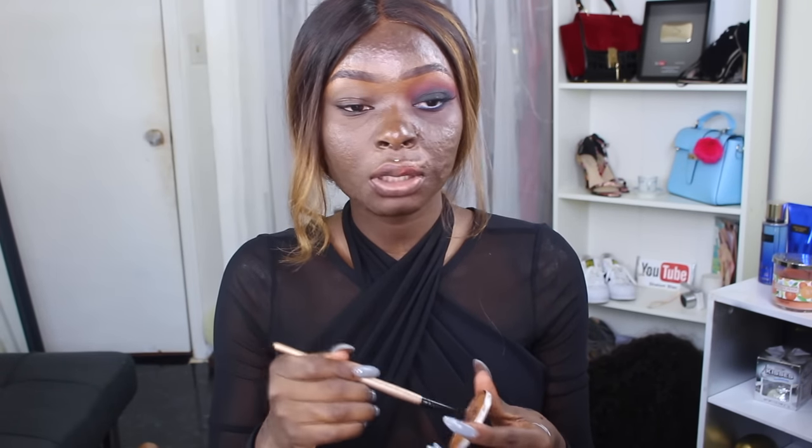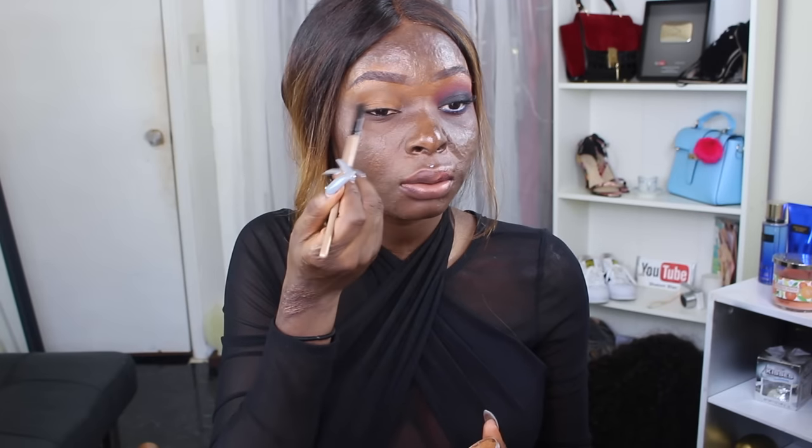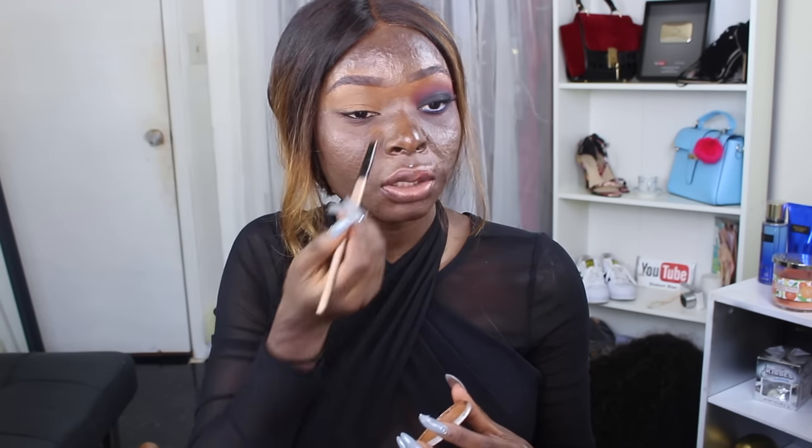Remember to always be your own kind of beautiful. Let's get into the video. The first thing we're going to do is take my concealer that I got from IMAX for $1 and put it all over my lid to prime and to block out the darkness around my lid. If you don't have an eyeshadow primer, don't worry — you can just use a concealer.